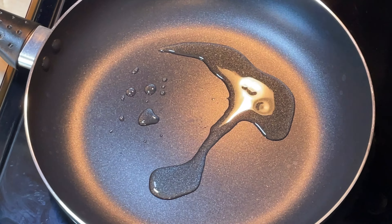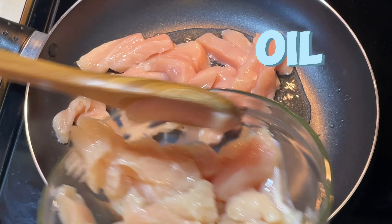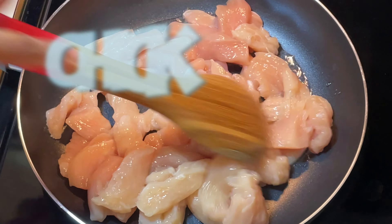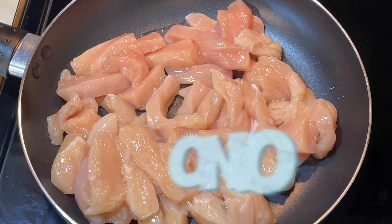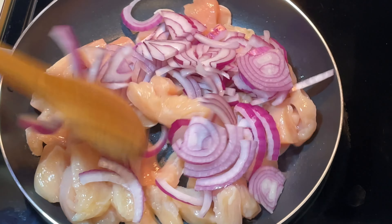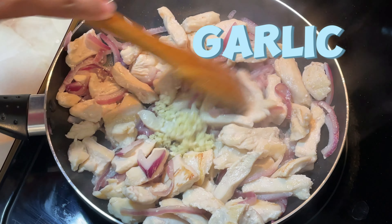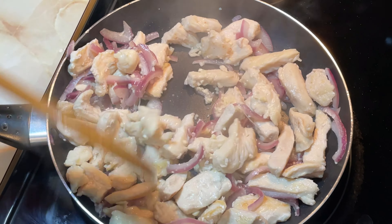In a large skillet, heat 2 tablespoons oil over medium-high heat until shimmery. Add chicken and onion to skillet and sauté several minutes until chicken is no longer pink. Add garlic to skillet and sauté an additional minute until garlic is fragrant.